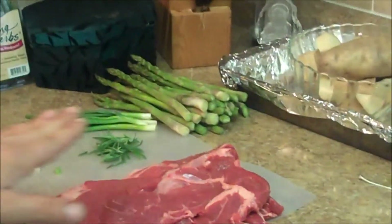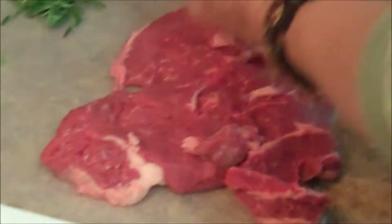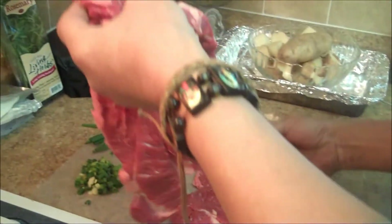Matthew's idea here was to cut the steak thin. So we took this roast and we cut it this way — now we can make two roulades out of this. We're going to put one piece to the side and take this section to make the first one.